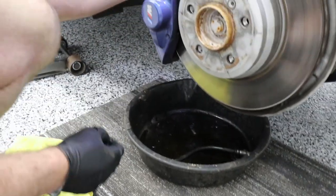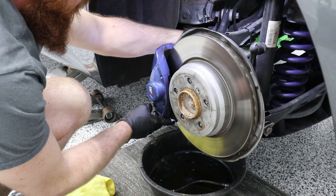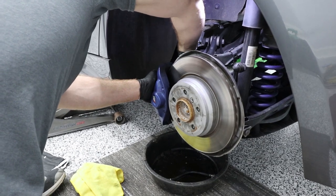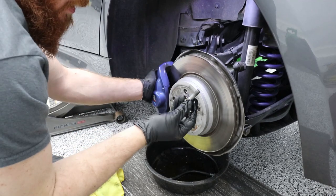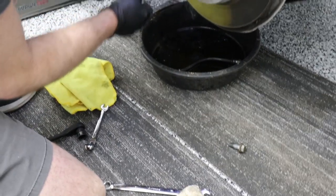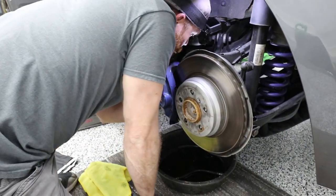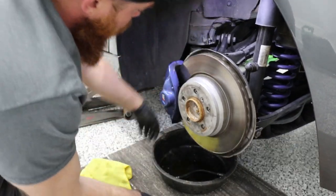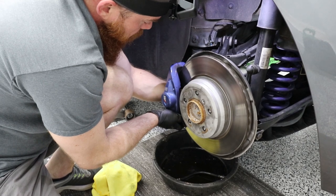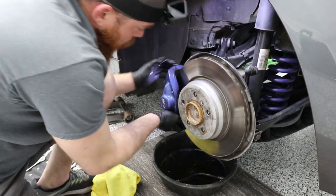We're going to take off these bolts for the caliper now — they are 16mm, like we said earlier. Hard to see these bolts but you'll see them when they come out. We have new hardware, so the kit comes with new bolts that have a dab of Loctite from factory. These 16mm bolts are going to be replaced with brand new ones. There's the bolts — I'll keep the old ones for when I sell the brake kit.